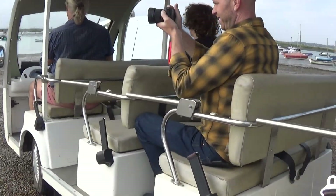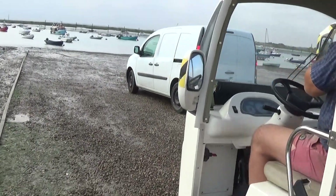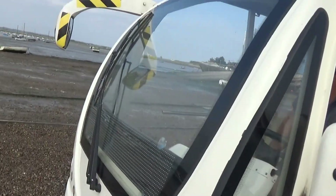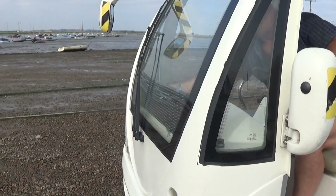This is the outside of the minibus. Here's John, who's been driving it. John can turn the notice on the bus for you.